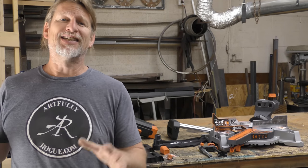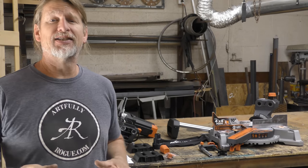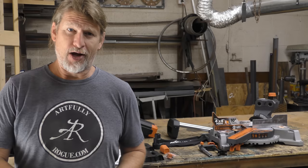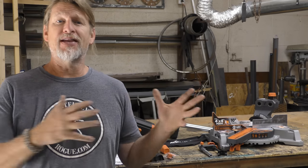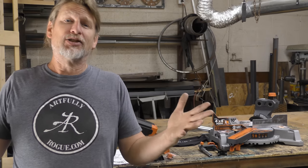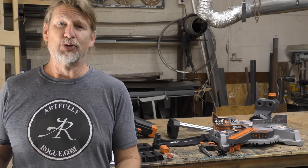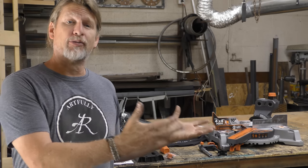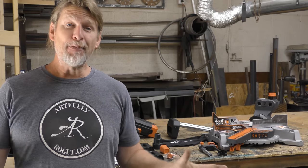I have to say at this point, this is a paid promotion in the sense that Evolution Power Tools sent me this saw with the intention of me reviewing the saw. I get to keep the saw at the end of the review. I also want to be upfront and honest — I actually enjoy Evolution Power Tools. I like their products, I like the quality, and I like what they've been able to do for me here in my shop.